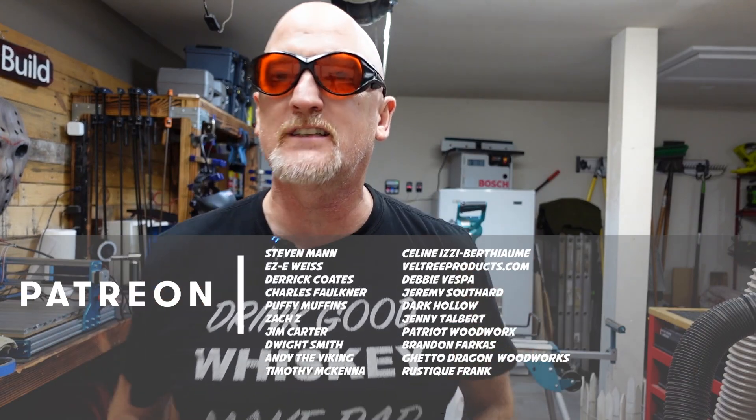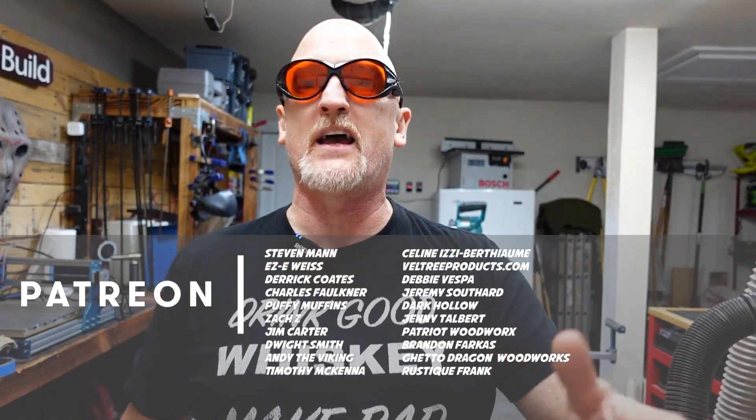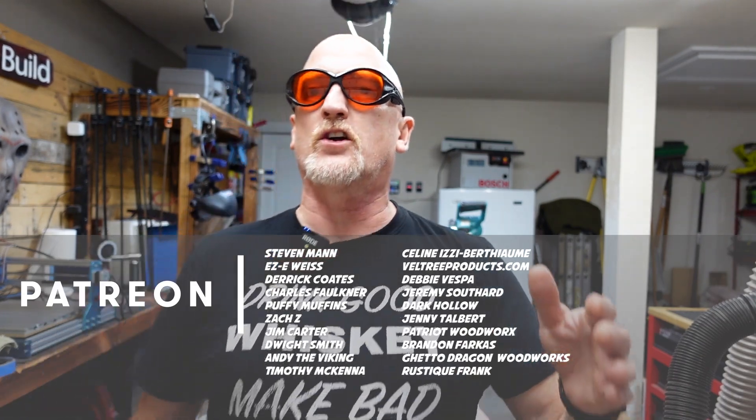Hey guys, while that's finishing up, I just want to say thanks for sticking around to the end of the video. I appreciate each and every one of you. If you liked this video, hit that like button. If you have a question or comment, leave it down below. A bonus thanks goes out to all my patrons — these guys are the ones that keep the lights on in the shop, especially my Boilermaker patrons: Steven Mann, Eric Weiss, Chuck Faulkner, Derek Coates, Puffy Muffins, Zach Z, Jim Carter, and Andy the Viking.